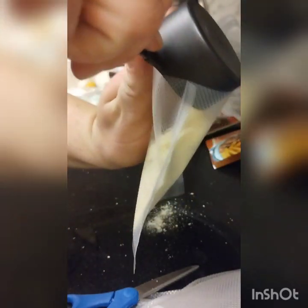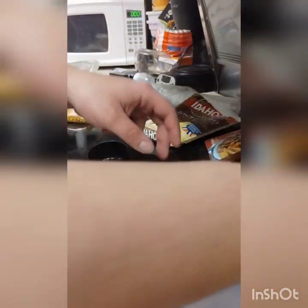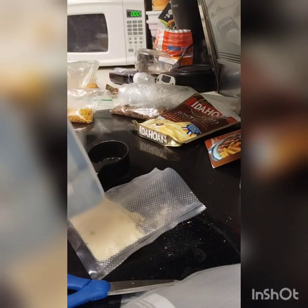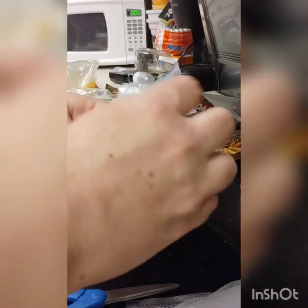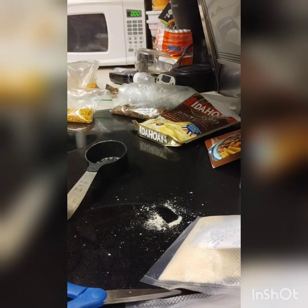It's a bit of a messy process — if you have a funnel I suggest using it. Add that one-fourth cup, then put the silica gel packet in early so it reaches the bottom, but not too far up so it interferes with the sealing process.